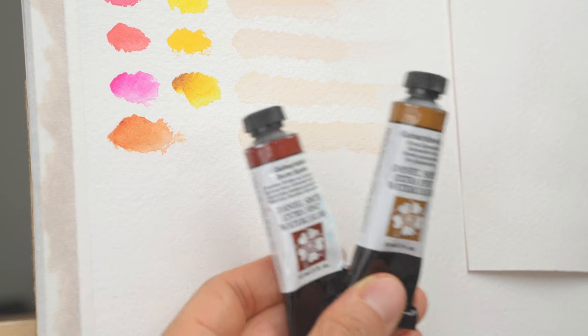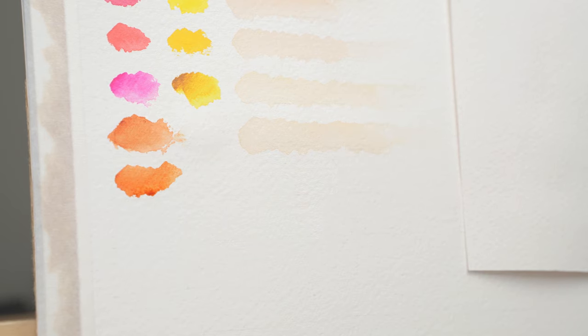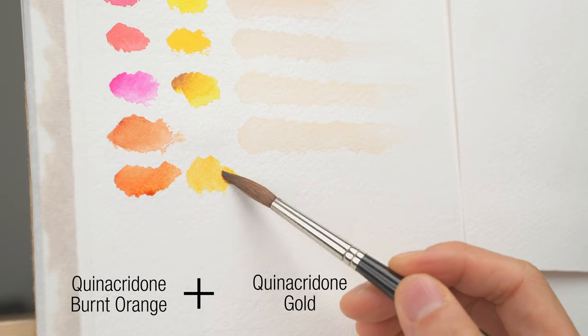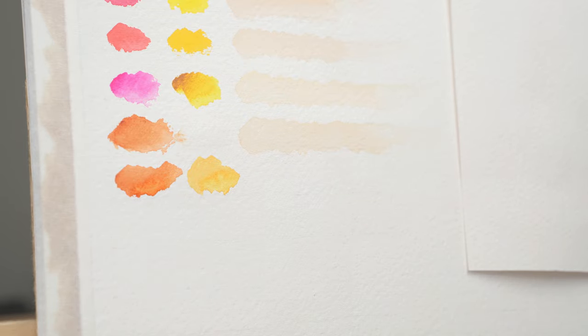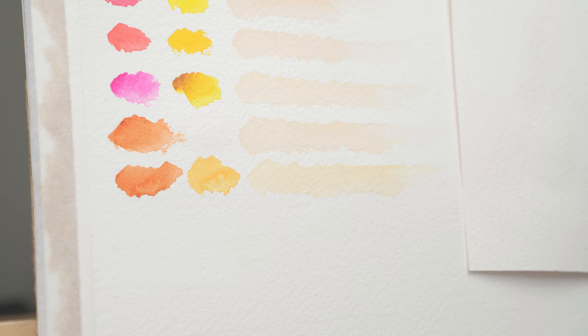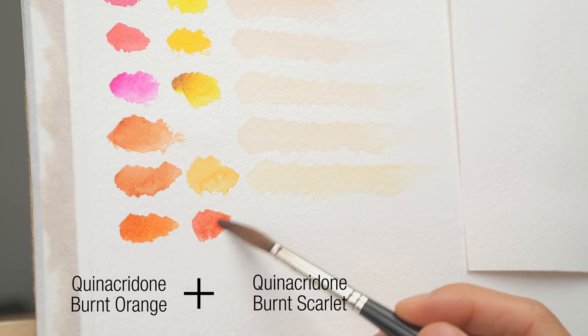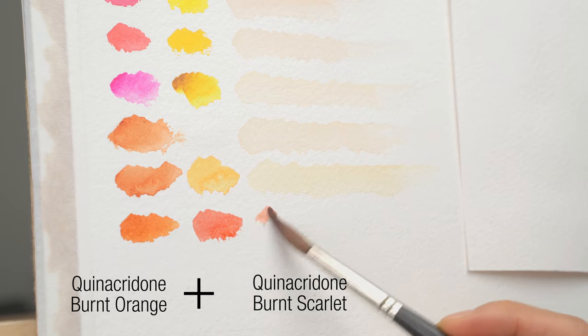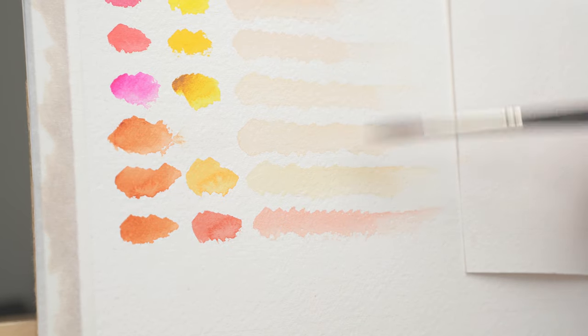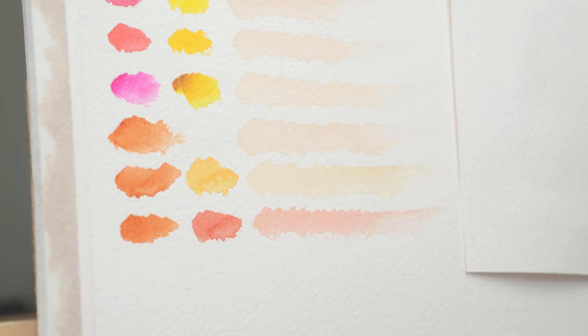To adjust, we'll use the other two quinacridone colors: quinacridone burnt scarlet and quinacridone gold. Let's first try with quinacridone gold — I diluted the quinacridone burnt orange and just added a little bit of quinacridone gold, and now this color is more yellowish. I usually use this color as a highlight for the skin. Now to make quinacridone burnt orange a little bit redder, I like to use quinacridone burnt scarlet — it is the perfect reddish tone, very useful for where skin creases, where the skin is under shadow, or where a blush is required.